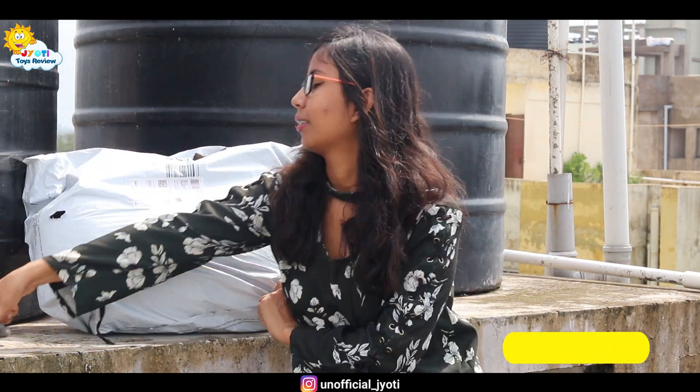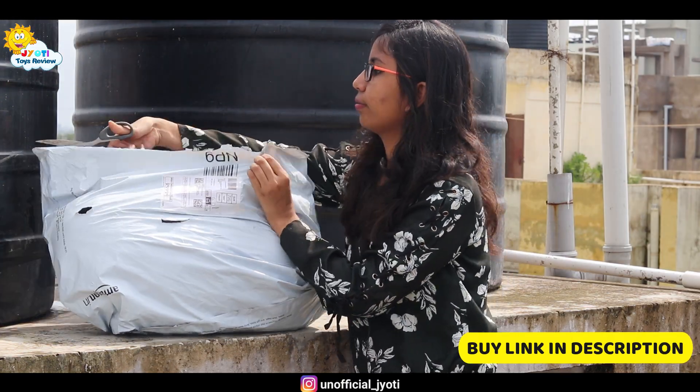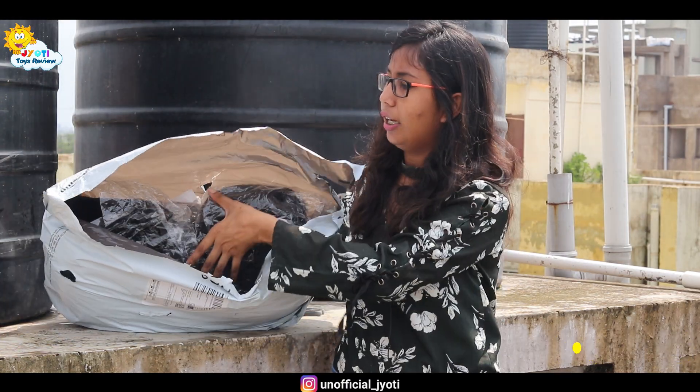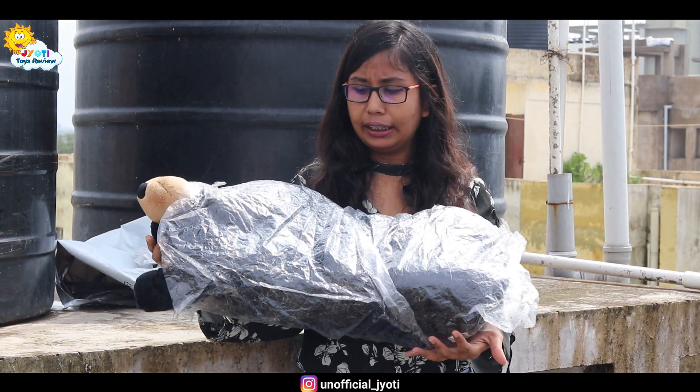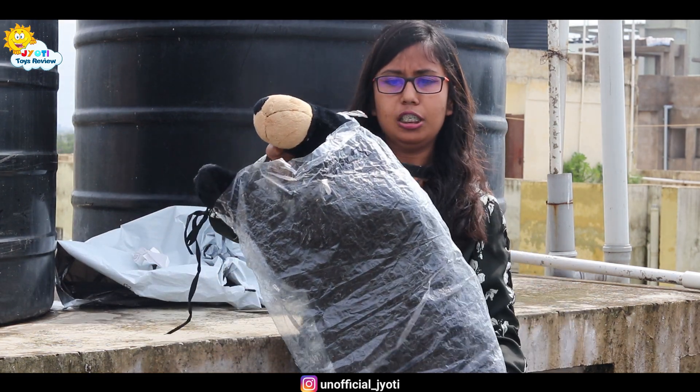I will now unbox it and show you how the fur quality is. So let's cut it and let's see the product inside. This packet has been opened, and look at this — there is also a plastic covering that is given, and it comes in this plastic.